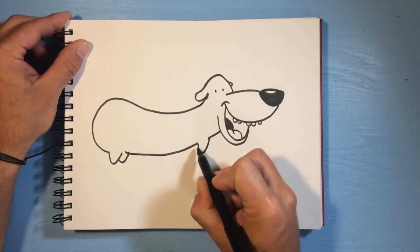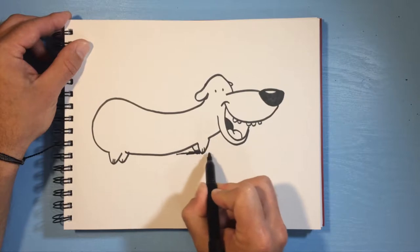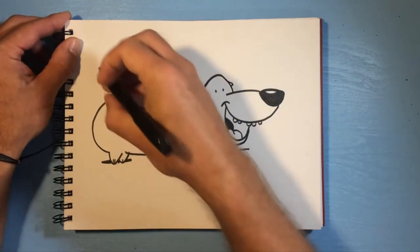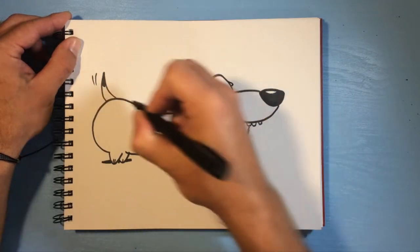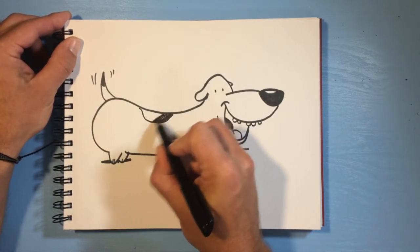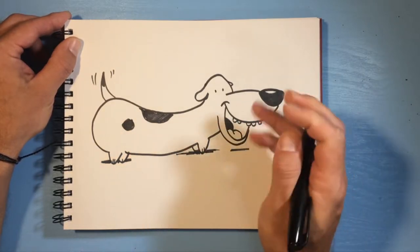Give him little paws, a little shadow under here, and then we'll make his tail over here. Put some wag lines because he's excited. We'll do some spots — you don't have to do spots but I'm gonna add a few. When you draw your wiener dog you can make him even longer.